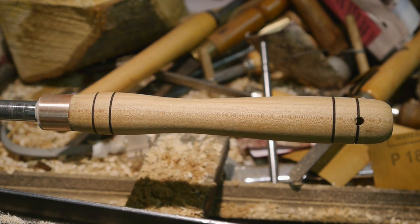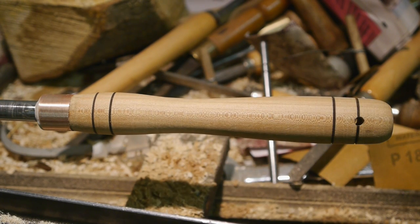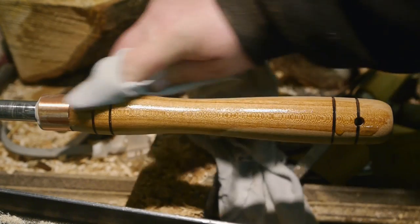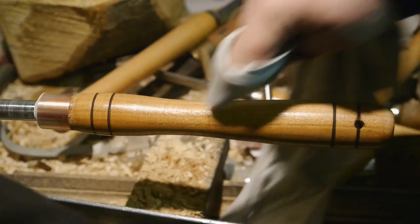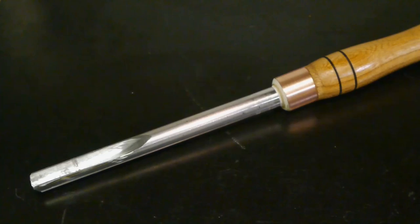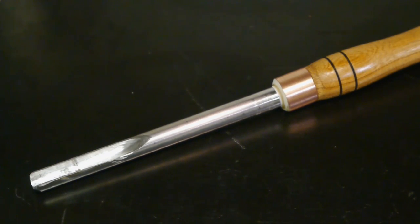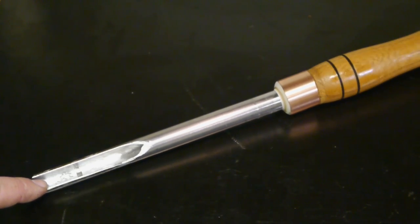I'm done sanding and I'm gonna put some linseed oil on. I did burn these grooves - to be honest I don't really like those grooves; I never know where to put them and they serve no purpose. That looks kind of nice. So there it is - not as nice as I would have liked it to be, but I got it done. That's what counts.